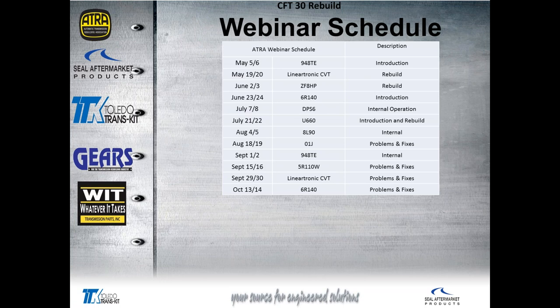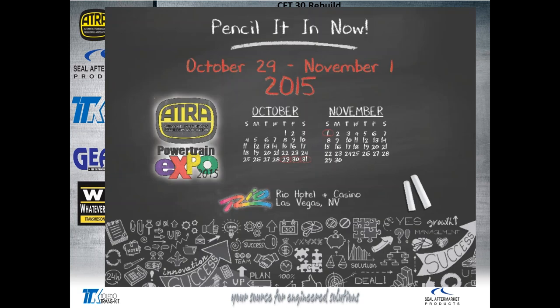Our webinar schedule is up on your screen. We've got two a month, three in September, throughout the summertime all the way into October. We have many opportunities for training, so be sure you tune in.